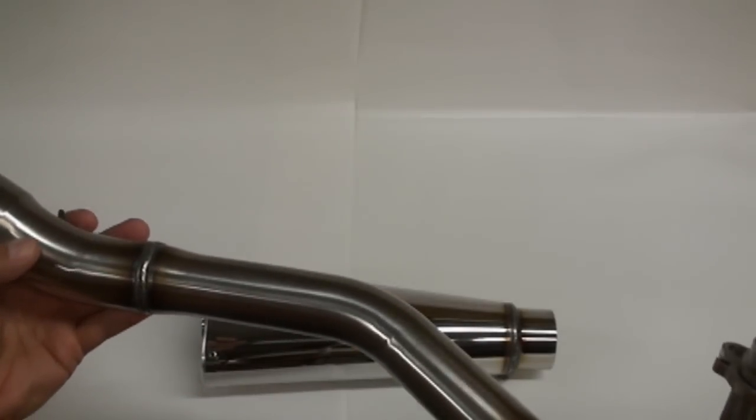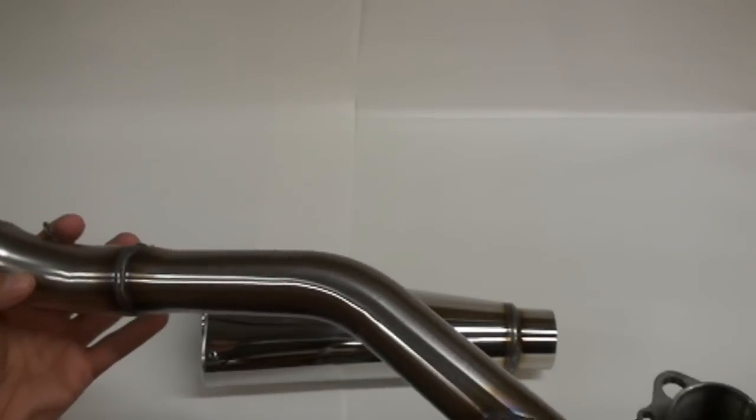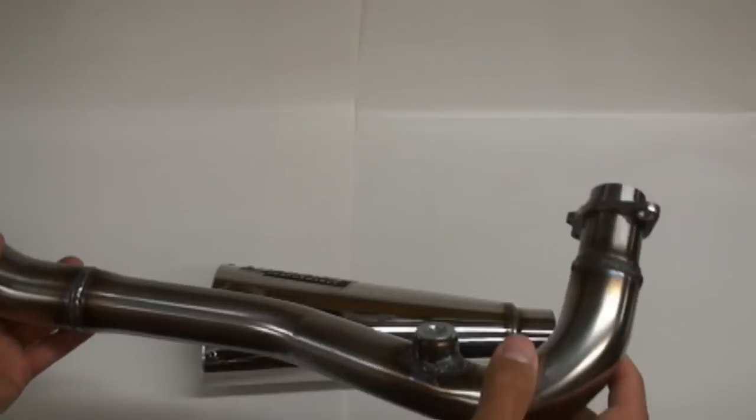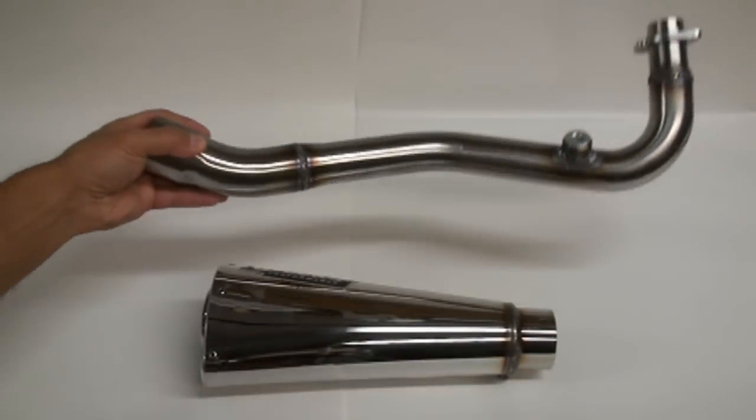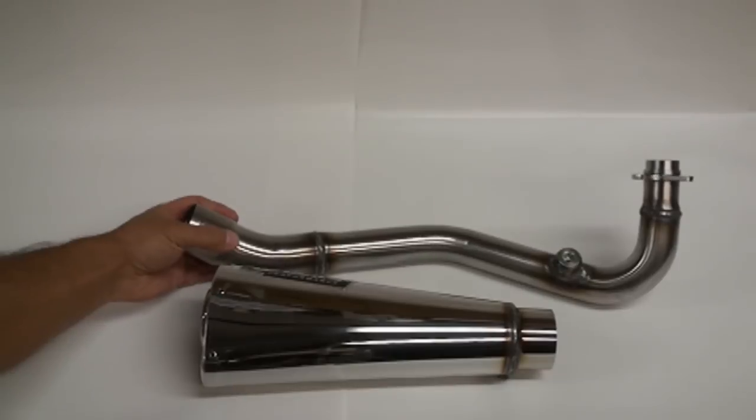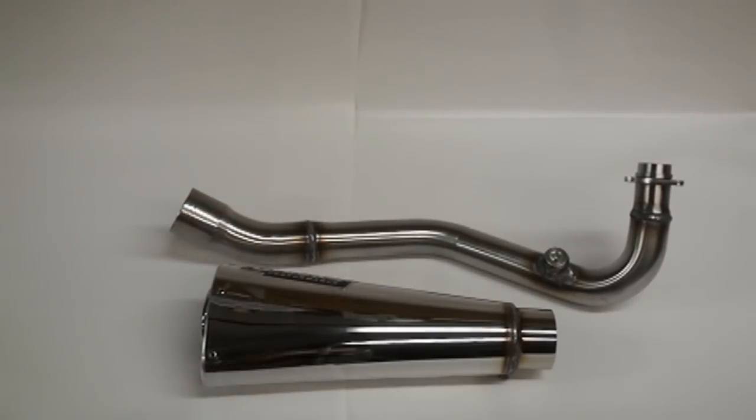This thing is definitely a beauty with a huge header tube. And the install, as always, is very straightforward and easy to do. We'll show you that next.